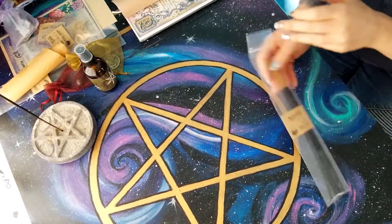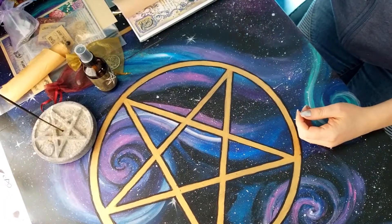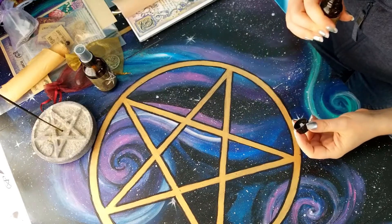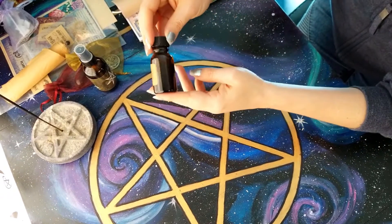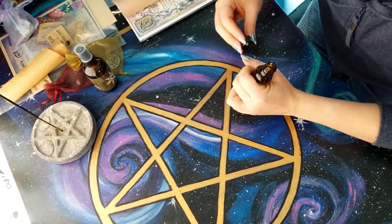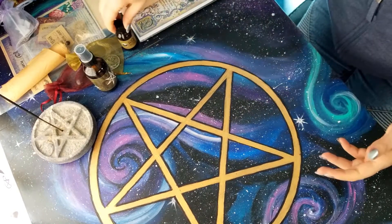We have our incense: Manifest. I'm not going to smell it right now because I have the amber incense going. Our oil is Weaver. Let me smell this — oh, it almost smells like candy. And you can see all the little bits and pieces in there — probably lavender. I think I see lavender in there, and probably a few other things. A lot of times they put a crystal in the oil too.